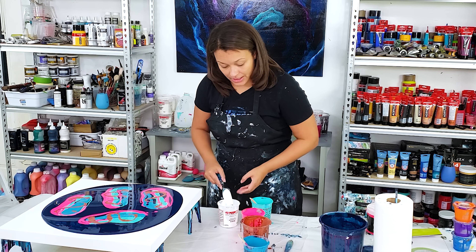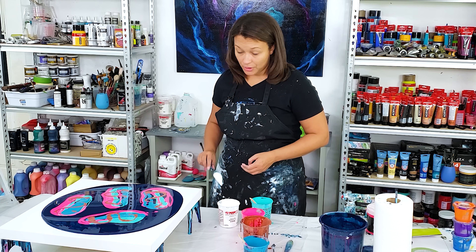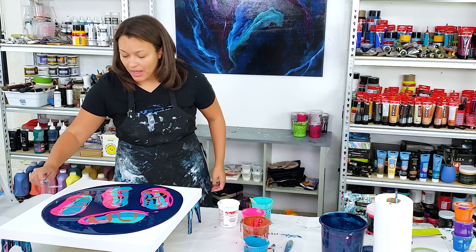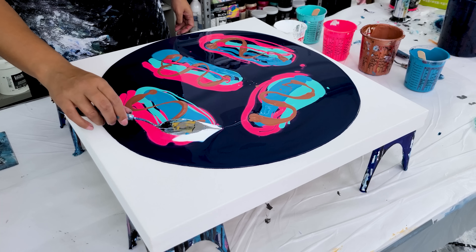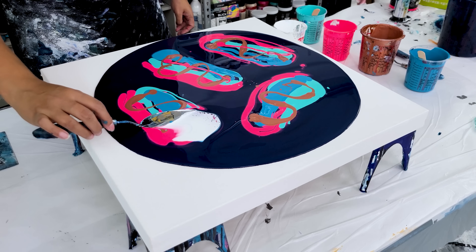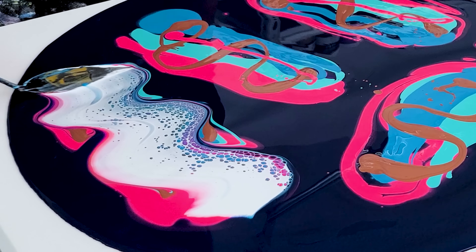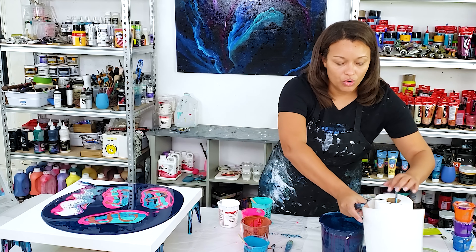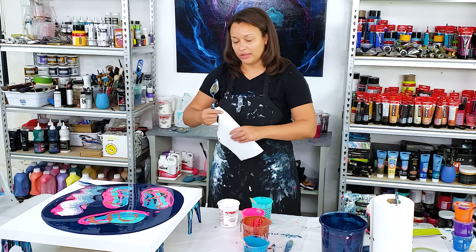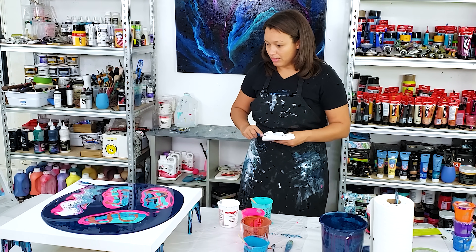My pouring mediums are down in the description box below. I've been doing a lot of these — I have an entire playlist, and I did a tutorial with Olga Sobe, so if you have any questions feel free to drop them in the comment box. The Australian Floetrol I get off of eBay, the Wholesale Paint Group Australia, or the Fluid Art Company — though sometimes they're out of stock.